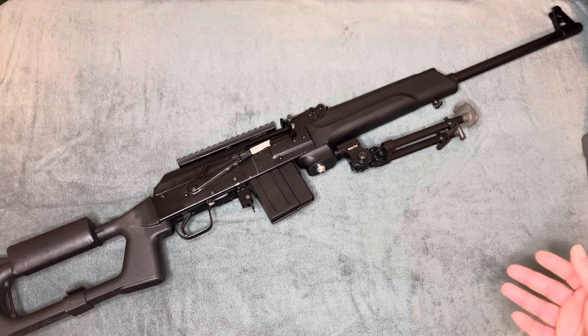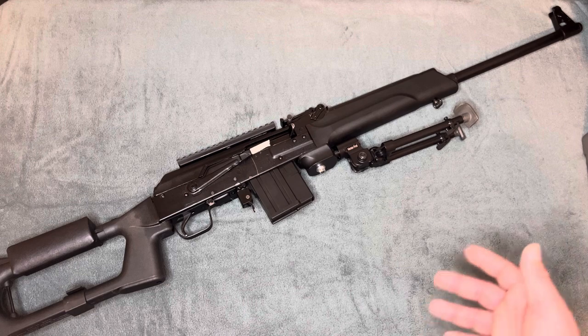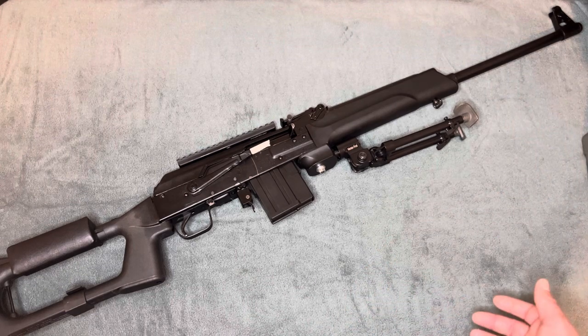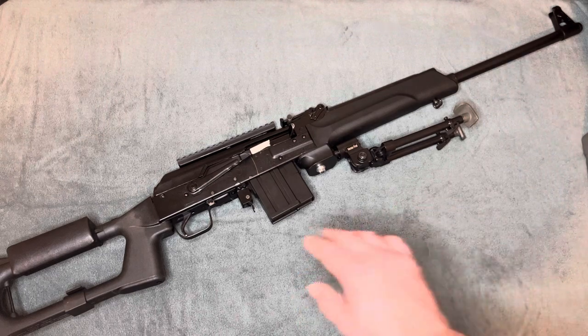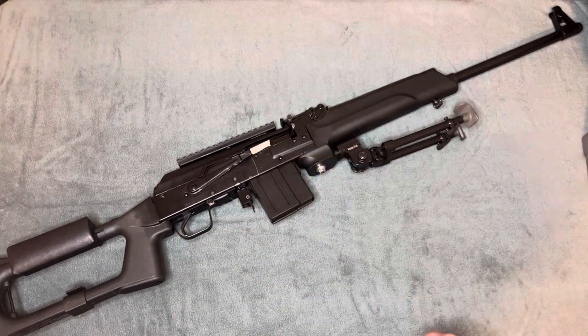I might just leave it as is because it's not going to be a high-volume firing .308 AK. If you want to buy a high-volume firing .308 AK that has a current logistic supply of parts, I'd get the Zastava M77. Magazines are plentiful, parts are plentiful, there are repair options. Saigas — this is all we got. That's it. So that's why I'm trying to leave this fairly virgin.